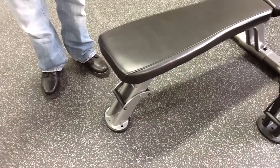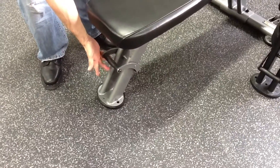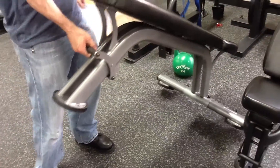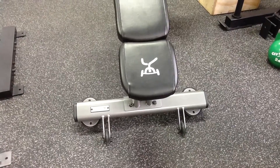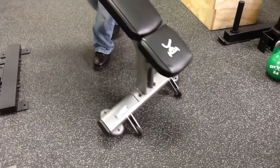Each of the benches comes with an integrated handle on the bottom part, making it easy to lift for movement. They both also have wheels at the back end, making it very easy to move the bench wherever you need it to be.